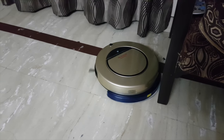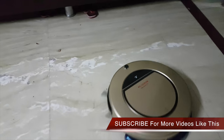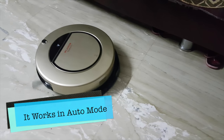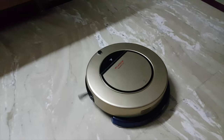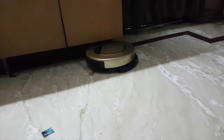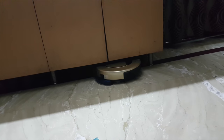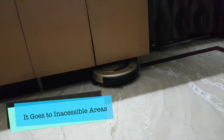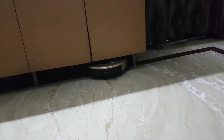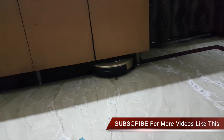Whatever comes in its way, it will make its own path around that obstruction. Right now it is picking up the small dust particles on the floor and doing that very nicely — see, that dust particle is gone. It goes to areas where normally you wouldn't be able to see the dust, going inside and cleaning those areas which a maid or you yourself might not reach, which is a very good thing.